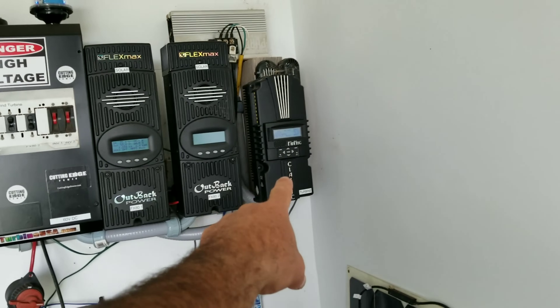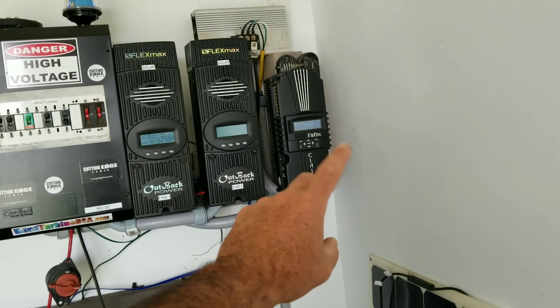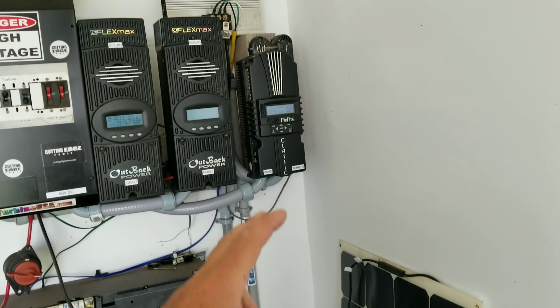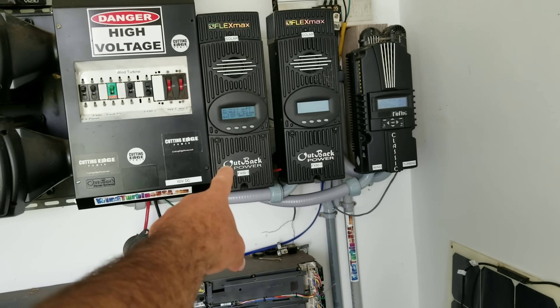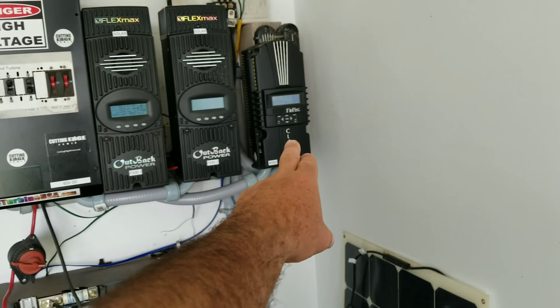Over here on the right is the Midnight Solar 200 model charge controller. This charge controller can do solar, wind, and hydro. I actually have it set up for wind. Because I have a lot of solar, I don't even need to run this one all the time, but let's get back to the wind turbines.